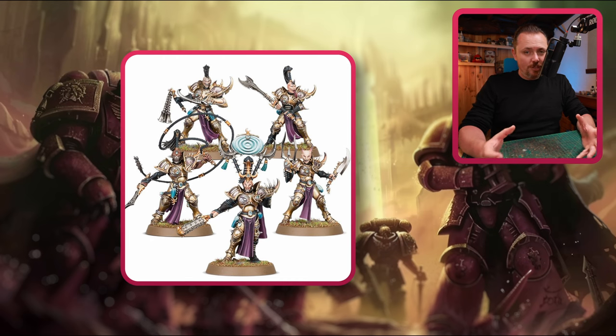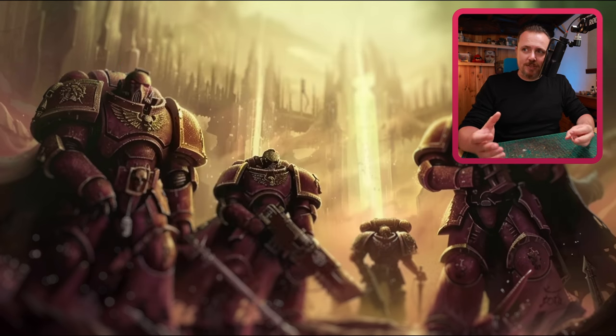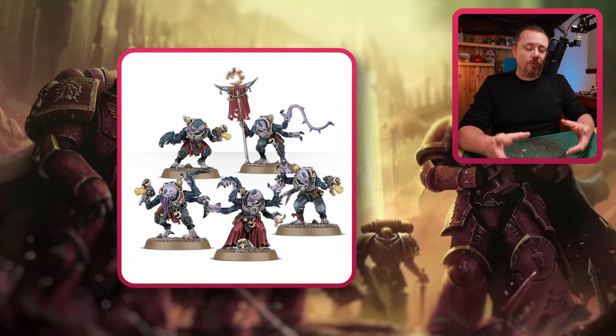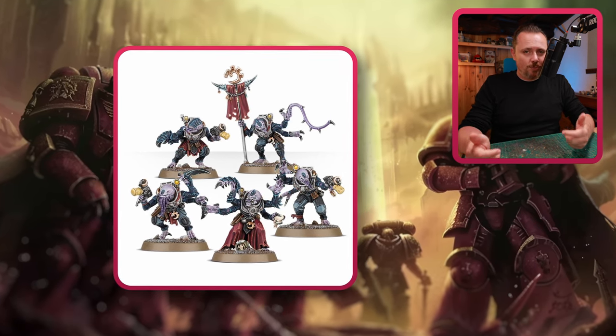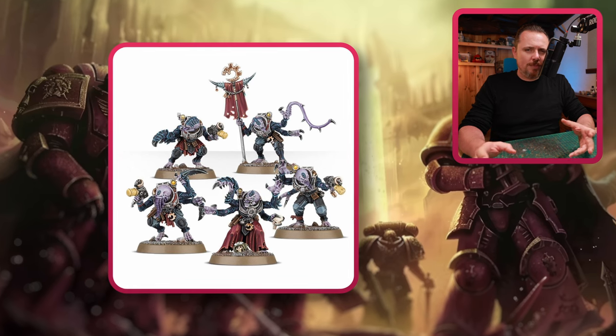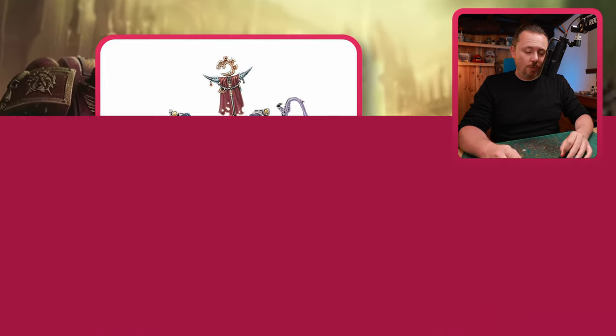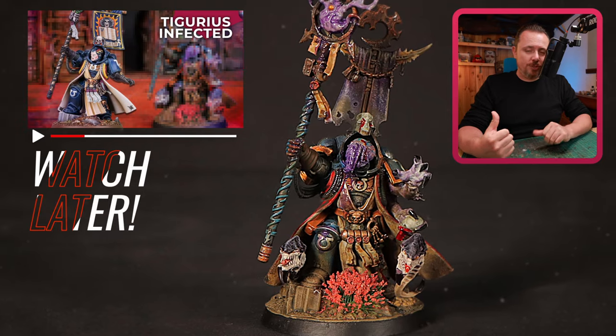Sticking with Genestealer Cults, now we have the weapons from the Acolyte Hybrids and Neophyte Hybrids. The Acolyte Hybrids come with lots of claws and whips as well, and bone swords — although that might not be so fitting for Slaanesh. But the claws and whips are really cool. I use those to make this conversion of Tigurius.